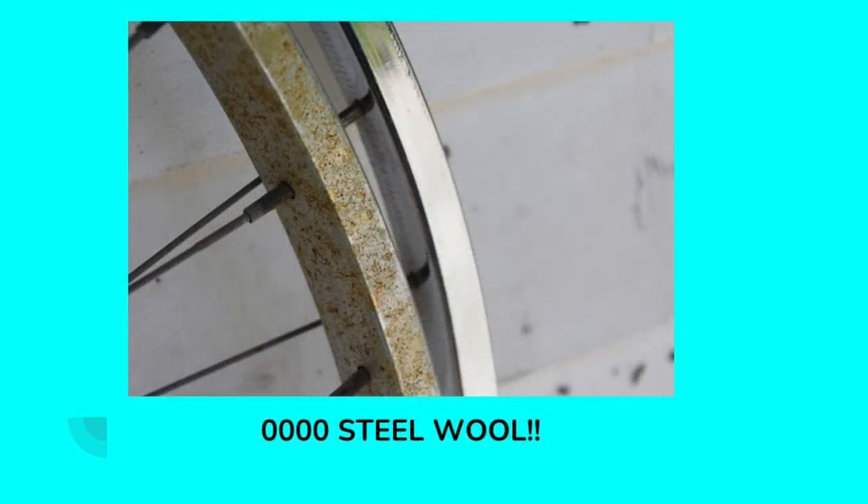These are the wheels on this bicycle. The one in front hasn't been cleaned yet; the one in the back has been cleaned and looks really nice. The product I use to clean these wheels is called quadruple zero steel wool — that's four zeros. If you go to clean rust off chrome, this is the best product I've found. If you use something like a Brillo pad or standard coarse steel wool, you will scratch up the chrome and dull it. Quadruple zero steel wool is available at most hardware stores, but double, triple, quadruple check and make sure it has four zeros.